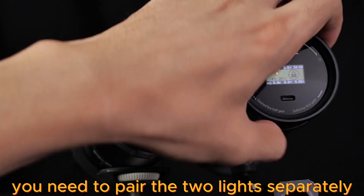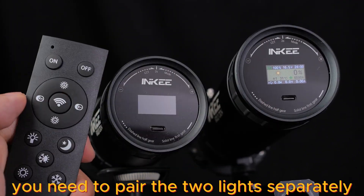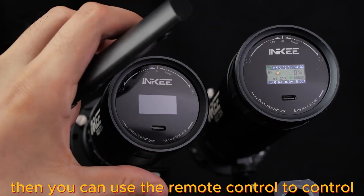If you want to control two lights, you need to pair the two lights separately, then you can use the remote control to control them.